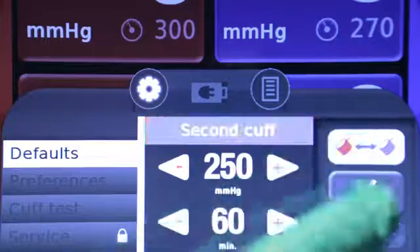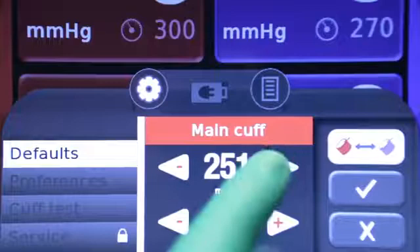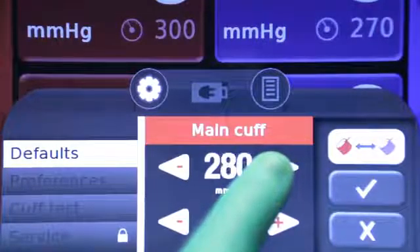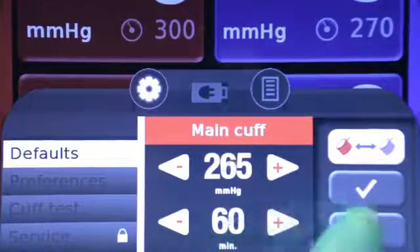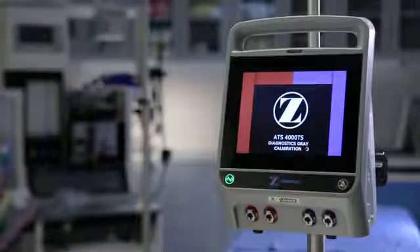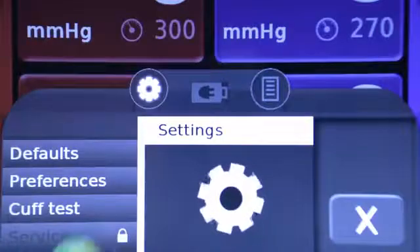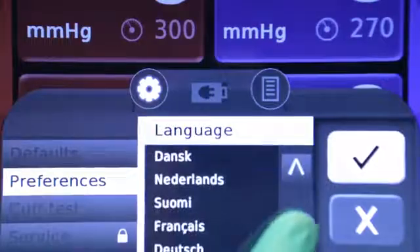Tap the cuff toggle button to switch between the main and second cuff. Tap the left arrow to decrease or the right arrow to increase the default pressure or time. Tap and hold either button to change the setting in 5-unit increments. Tap OK to save the indicated pressure or time as the new default setting. The new settings are stored in memory but will not take effect until the machine is restarted. The settings menu also allows changes to user preferences, including brightness, volume, and language.